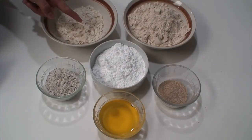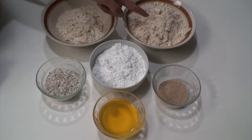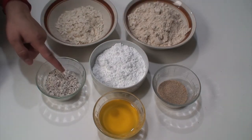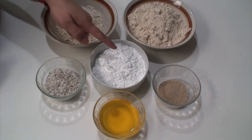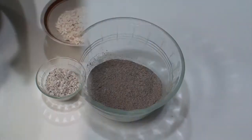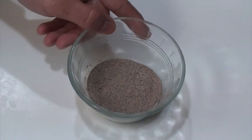First, let us look at the ingredients needed for wheat flour laddoos: medium thick poha or flattened rice flakes, half a cup; wheat flour or aata, one and a half cups; dry grated coconut, one fourth of a cup; powdered sugar, one cup; poppy seeds, two tablespoons; clarified butter or ghee, half a cup; and cardamom powder according to taste.